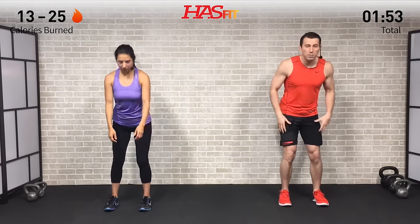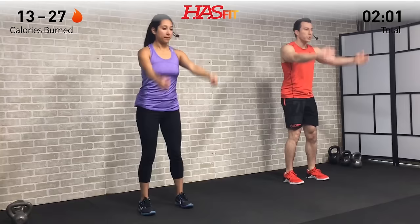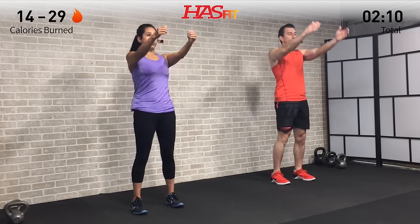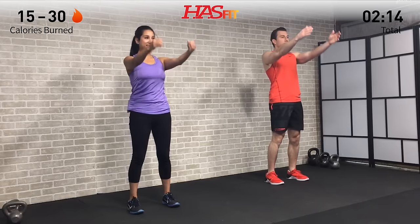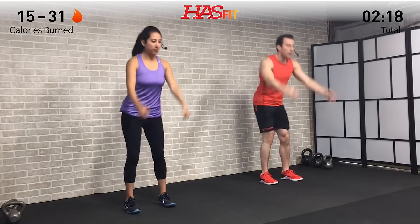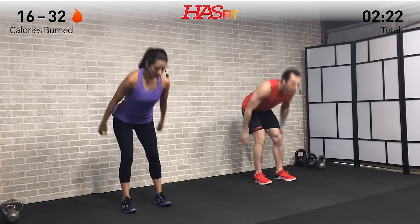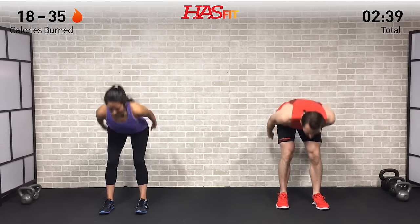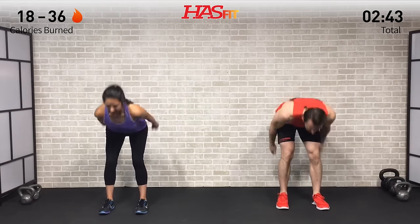We're going to move into a skier swing — no weight required. Feet shoulder-width apart, a little bend in those knees. Throw your hands back behind you and then use your hips to bring those arms up to parallel to the ground. All the energy and power is actually coming from the legs. Drive those hips back every time and swing those arms up parallel to the ground. It's a great one to loosen up your posterior chain — hamstrings, glutes, lower back — all getting loosened up. Keep your back straight and your head in a neutral position, in line with your spine.